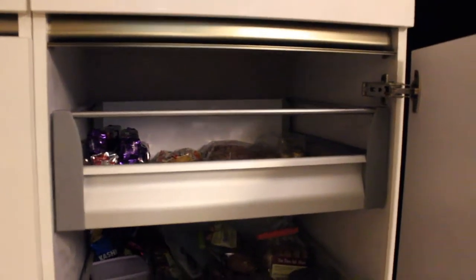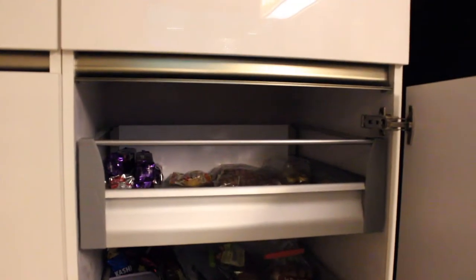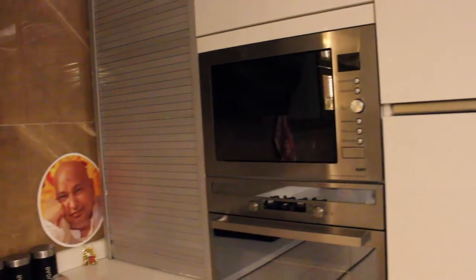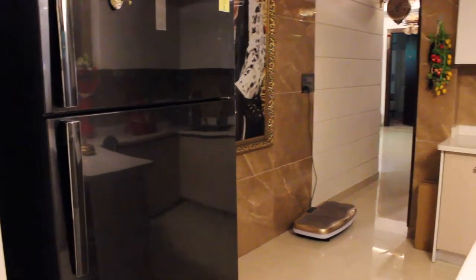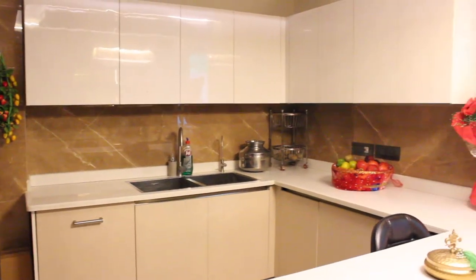Right beside that, they've got all their tall units. They have a pantry unit with just shelves, and right beside that, a pantry unit with four built-in pantry drawers, each with a load-bearing capacity of up to 50 kgs. In one of the tall units, they've chosen to take a built-in microwave and oven. Right below the oven, they have the grain trolley, which also has a load-bearing capacity of up to 50 kgs.